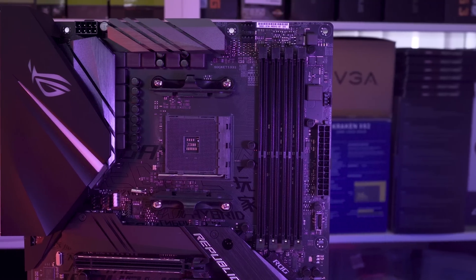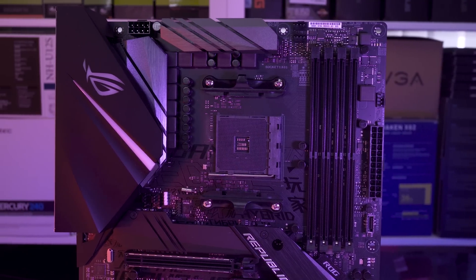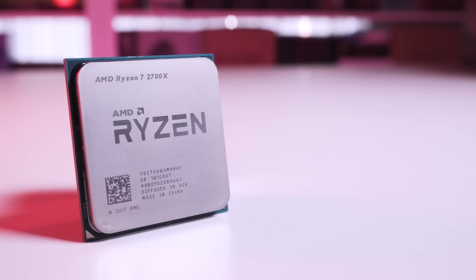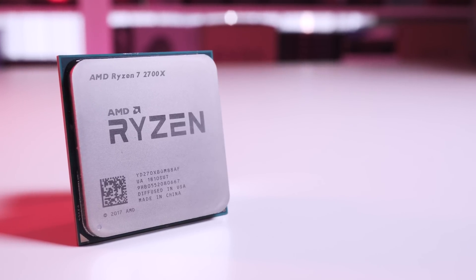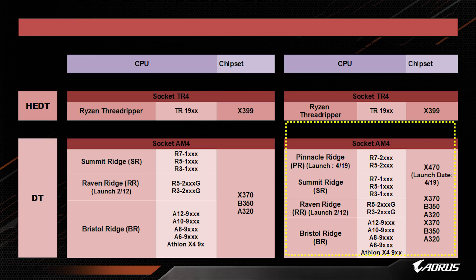18 months ago, AMD claimed a four year minimum lifespan for the AM4 socket, and that means backwards and forwards compatibility. As such, this board can be used with all Summit Ridge, Raven Ridge with their built-in Vega graphics, and of course Pinnacle Ridge second generation CPUs.